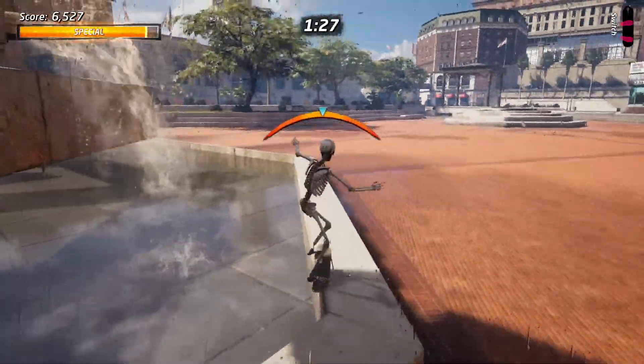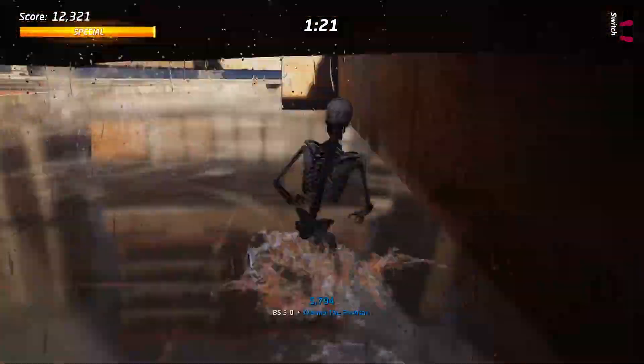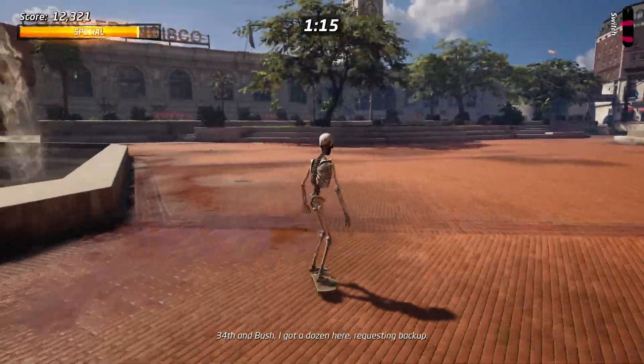You might want to up your route balance as well, just to make it as easy as possible. But there you go, ladies and gentlemen — that is how you do the 5-0 around the water feature.